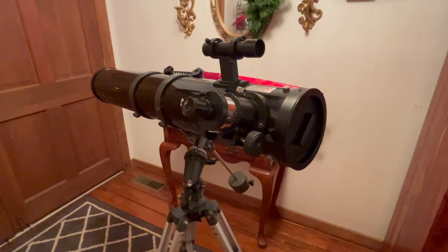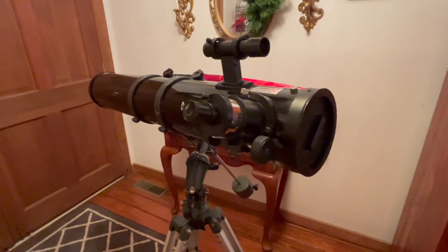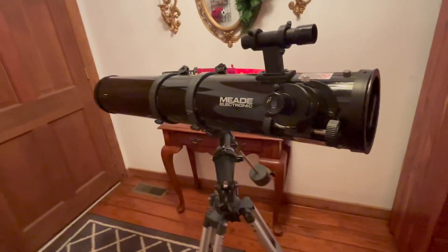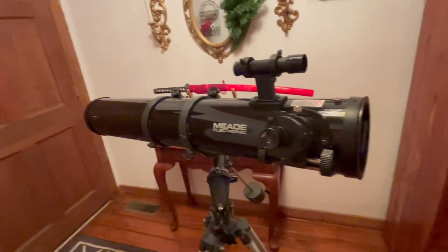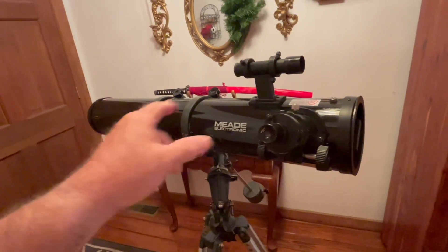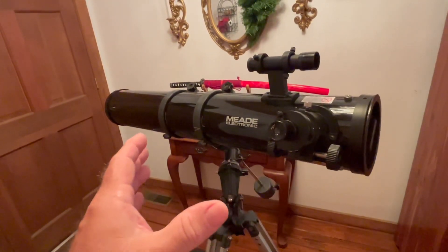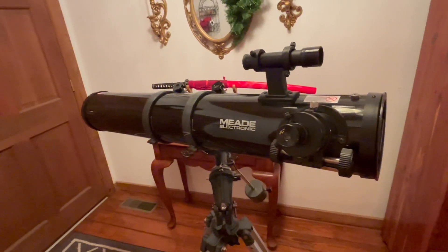Hey guys, Gary J here, and today I want to talk to you about how to get the most out of your entry-level telescope. This is the entry-level telescope, and this is the reflective Newtonian design, which is a very good telescope. The size of this one is a 114 EQ — that 114 means it has about a 4.5-inch mirror in the back. Light comes into the front, goes to this mirror here — a special-made mirror — reflecting light all the way up to your secondary mirror, which reflects light through your eyepiece. This telescope tube is about three feet long, but it works as if it were six feet long, because the light goes down and comes back up.